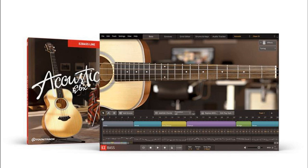TuneTrack releases Acoustic EBX for Easy Bass and updates Easy Bass to version 1.1.4. Welcome to Music Gears, where we bring you the latest info on new music instruments, software, and other gear from around the world.